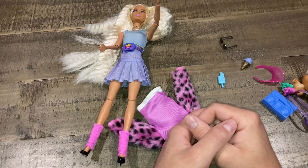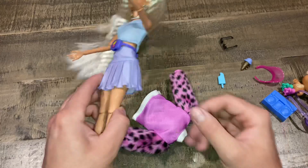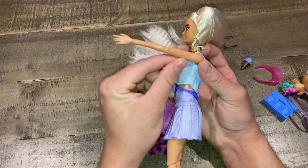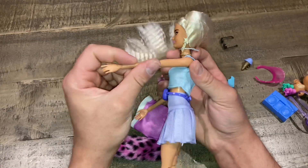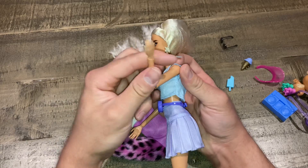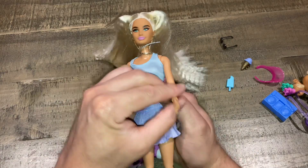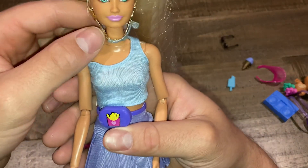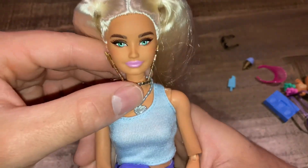Hi guys, today's video we're going to be taking a look at Barbie Extra — the number will be in the title. I took off her jacket so we can get a better, closer look at her and see how she's made. This doll I did have to snap in her joint because it wasn't snapped in all the way. Let's take a look at the doll without her jacket just to see what you're actually getting for your money. It's really, really cute.